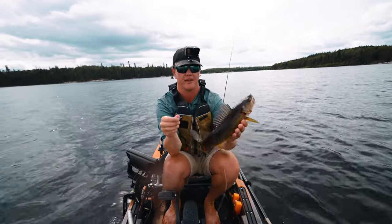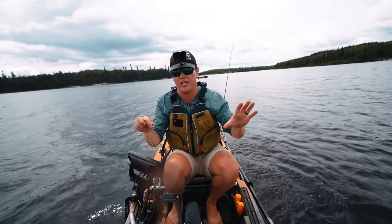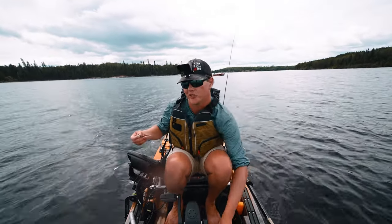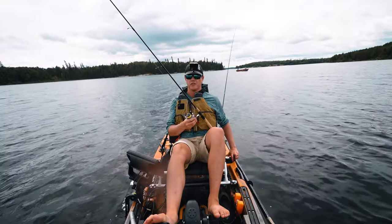Thump that jig nice and hard. There's nothing wrong with waiting a couple seconds when you feel that bite, especially if you're using bait — they're going to hold on to it for a bit. I'd rather just take a second or two to make sure the fish has it before I set the hook. You can also use gulp minnows or gulp leeches — I've got a lot of confidence in those too. That shore lunch always slows a person down.